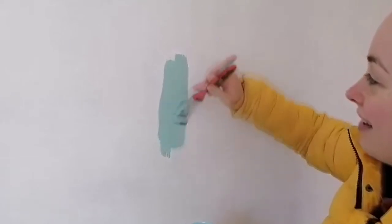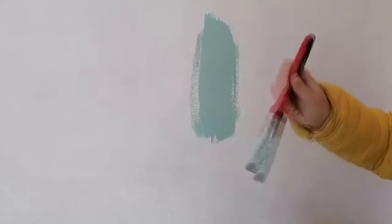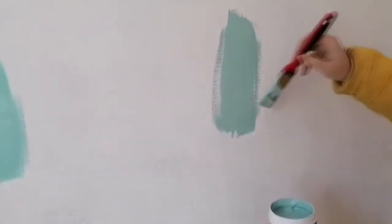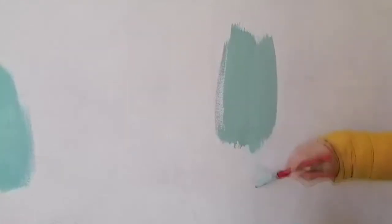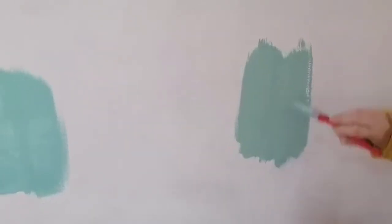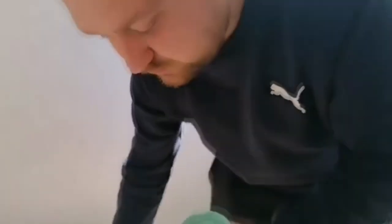That is nice, isn't it? I don't know which one I prefer so far. Which one do you prefer? I prefer this one - look at that, the coverage is so nice as well, isn't it? I prefer this one, I think that is gorgeous.